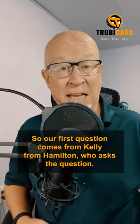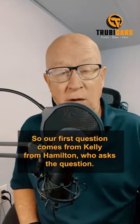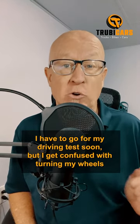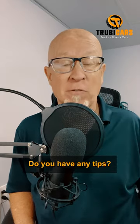Our first question comes from Kelly from Hamilton, who asked: I have to go for my driving test soon, but I get confused with turning my wheels when parking on a hill. Do you have any tips?